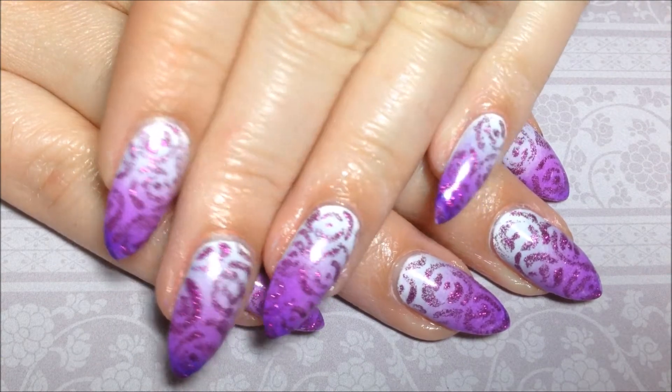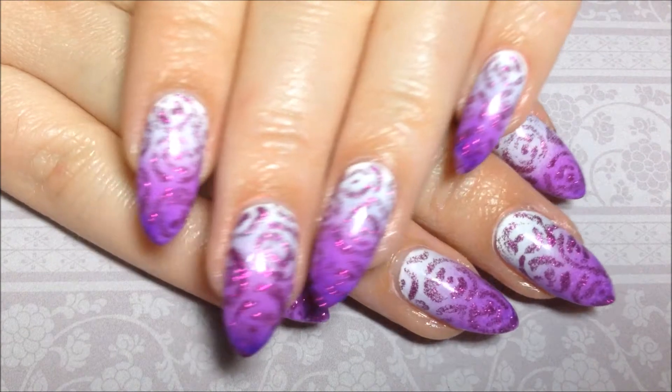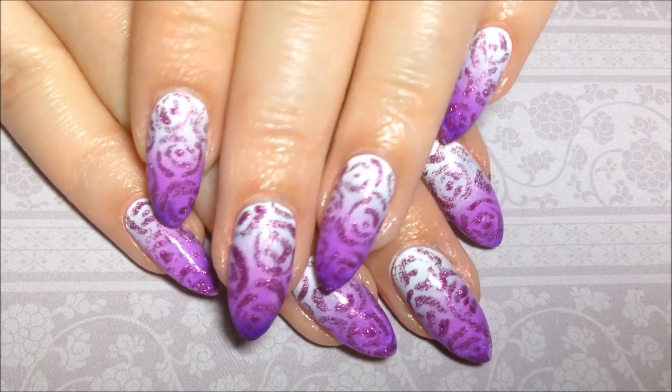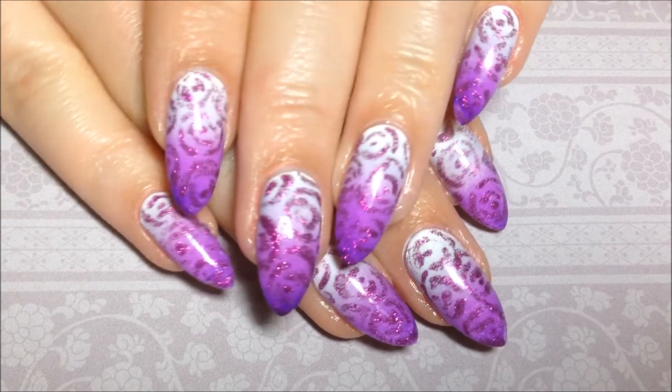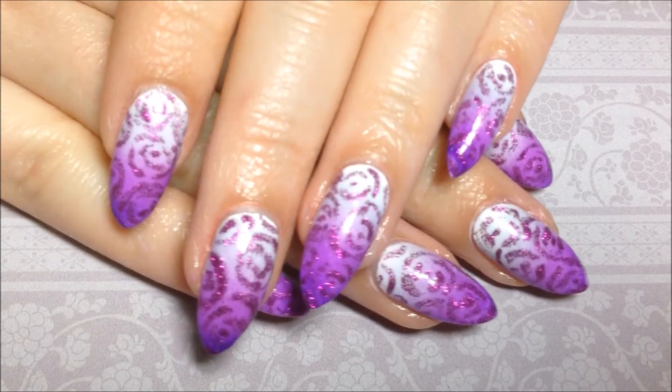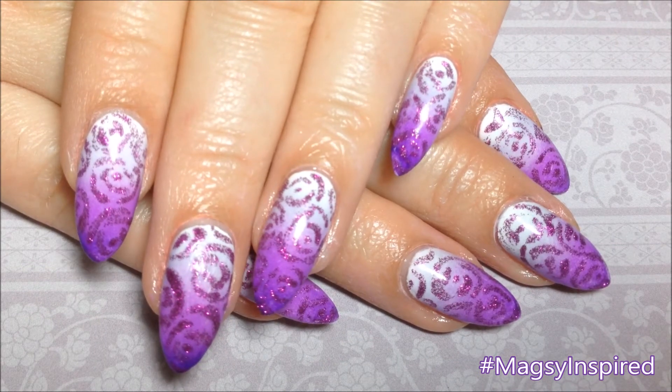I hope you all enjoyed this one. I got the inspiration from a cake I saw on Pinterest — it was just a stunning, beautiful cake, and so I just had to recreate it on my nails. I really like the way this turned out, and I'm glad I decided to use the glitter as the rose outline. I just love the way it looks.